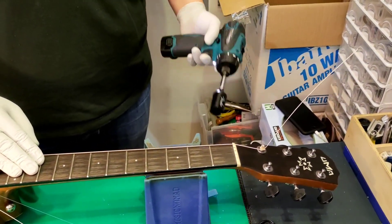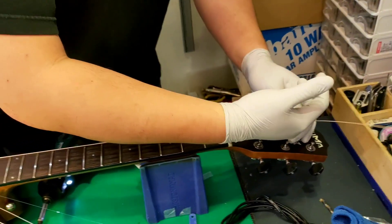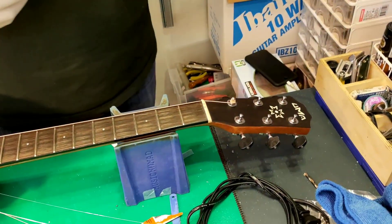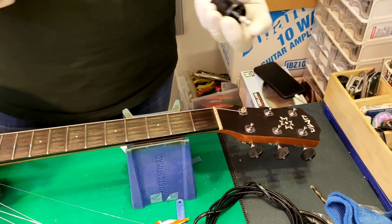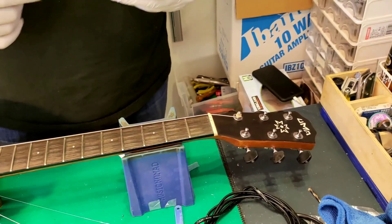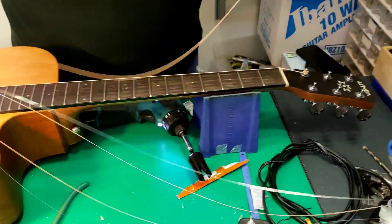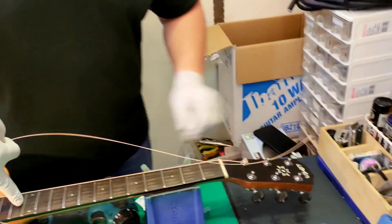It's an electric winding machine — we just change the cap like that. Electric something — I don't know exactly how to say it, but it's an electric string winder.